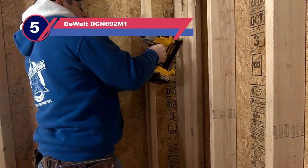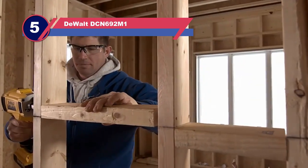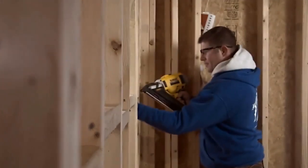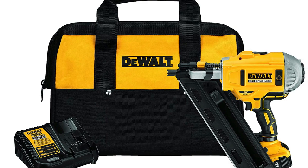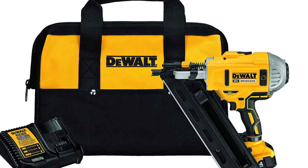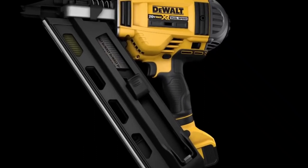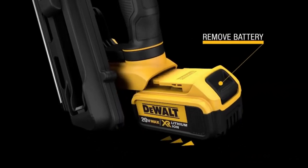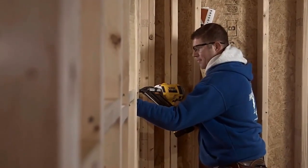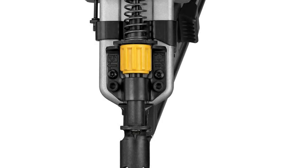Number five: DeWalt DCN692M1 nail gun for plywood sheathing. Considering the use of technologies, value for money, and other criteria, we have selected the DeWalt DCN692M1 framing nailer as our editor's choice pick. This nailer provides a selectable switch for sequential and bump firing — sequential mode for regular nailing and bump firing for continuous nailing. It also has a dry fire lockout function to prevent dry firing.